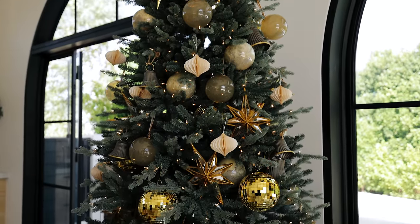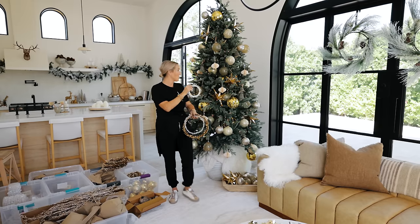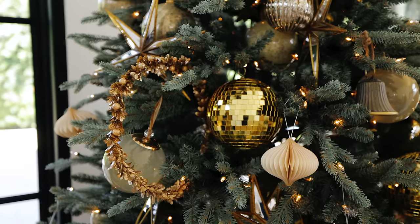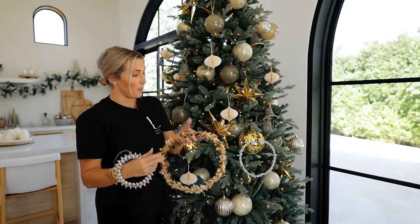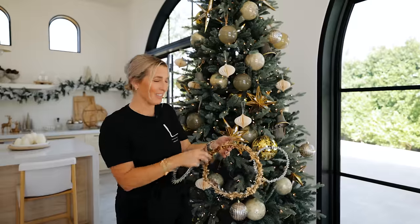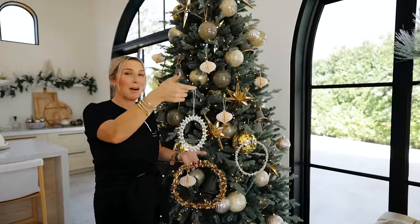My next shape is a wreath. The roundness looks so good with all of the ornaments already on the tree. Just like the stars, you can stick them into the tree so you see maybe half of it in some areas. The more lightweight they are, the better they stay on the outermost layer. I love the variety — we've got a light foamy one in silver pewter, a gold glitter one, a gold leaf one, and one with rhinestones for a more luxe look.